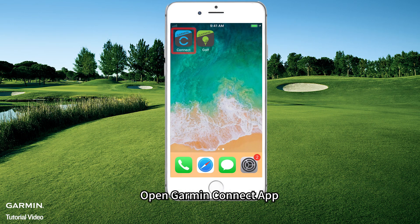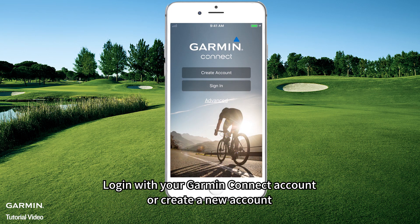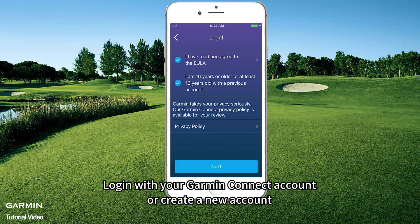Open Garmin Connect app. Log in with your Garmin Connect account, or create a new account.